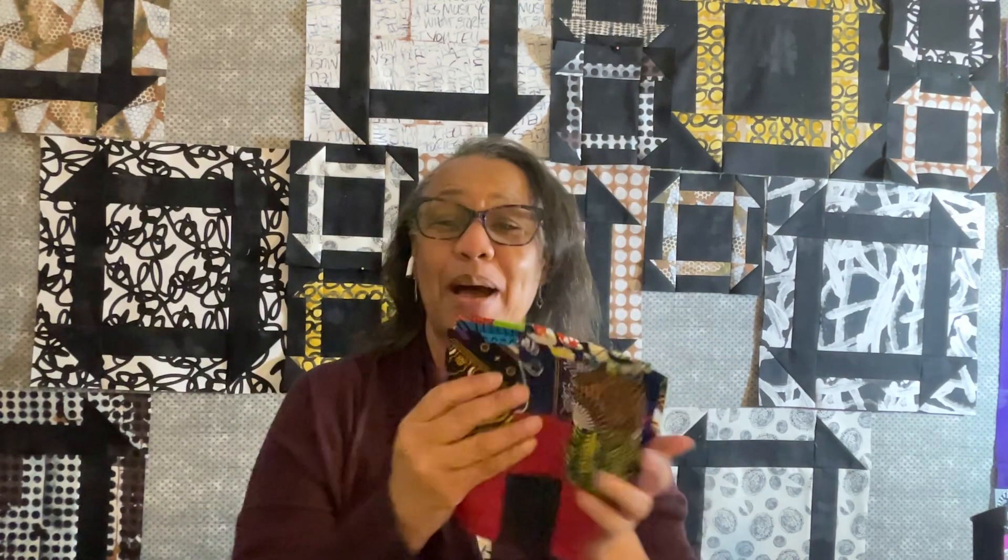As far as my Scrappy Irish Chain, I've made some more blocks — I have enough to make about four of these blocks. So I'm behind on this, but I will work on it and hopefully I should get it done in the month of March.